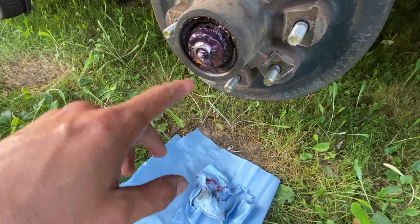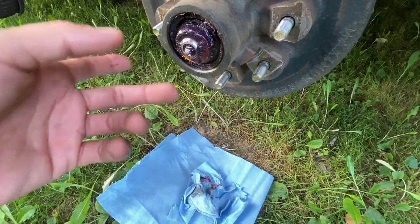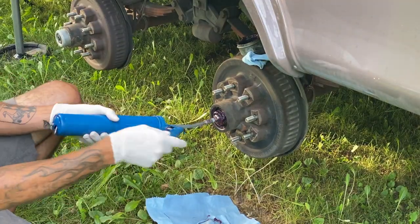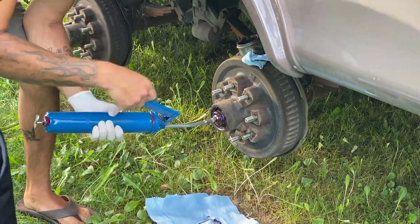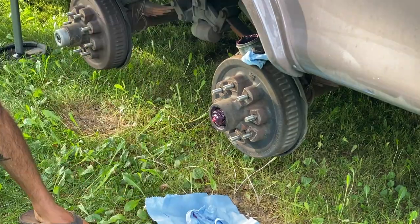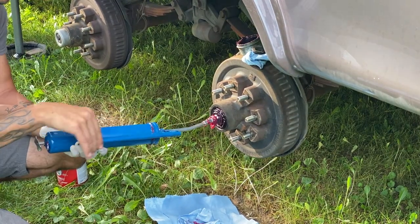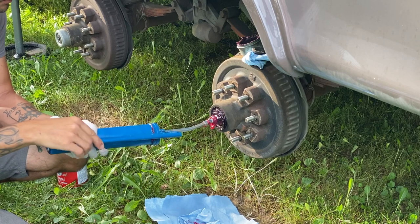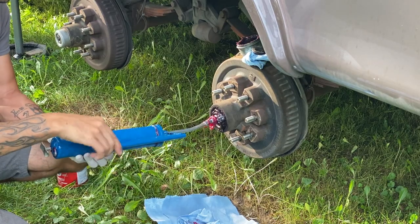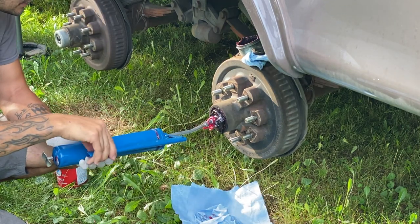Now I can just hook up a grease gun to it and pump it — the old grease is going to come out through the sides. Once I see the new grease start to come out, then it's good, and we'll go ahead and put it back. You can see the old grease starting to come out here as we pump in the new stuff. You can see what color it's supposed to look like versus the old stuff. We just got to keep pumping this until we get a nice, bright, fresh red grease come through.